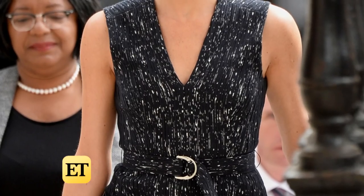Meghan is very healthy, very Californian, super healthy, so I had to make something that you could eat and still feel good about yourself while watching the royal wedding. So in honor of Meghan and the royal wedding, let's make some healthy treats.